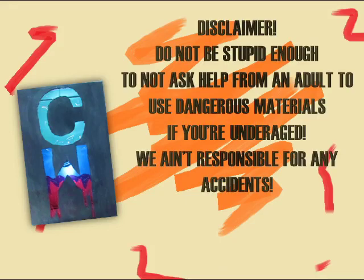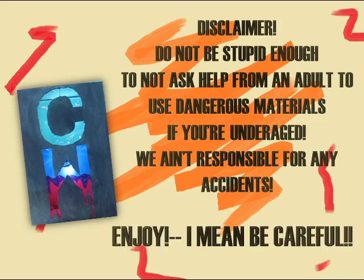Do not be stupid enough — do not ask help from an adult to use dangerous materials if you are underage. We ain't responsible for any accidents. Enjoy! I mean, be careful.